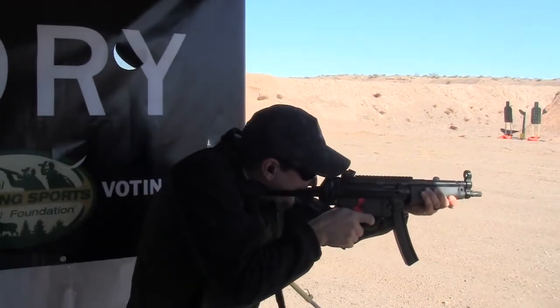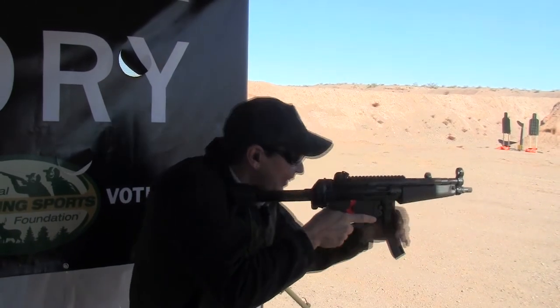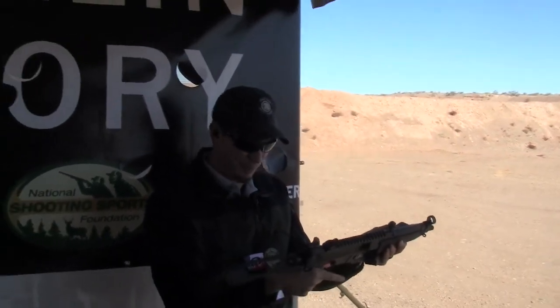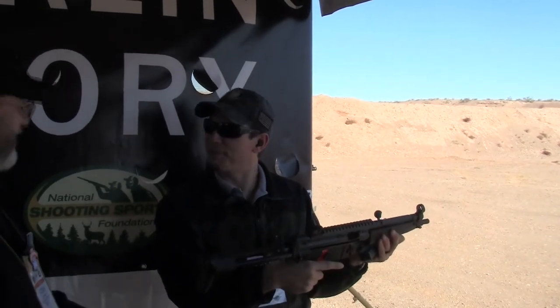Yes! Sweet. Oh, that was over quick. But yeah, push and pull, double taps — never been faster.